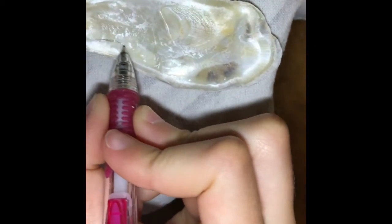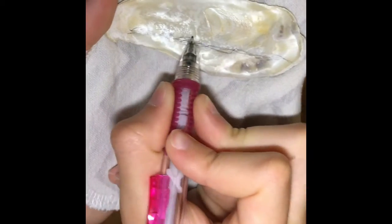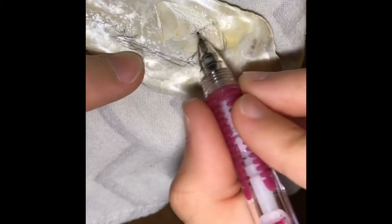Okay, so first I'm gonna sketch out my little design. So there is gonna be like sand going across here, and then there's gonna be like the ocean right here, and it's gonna be like washing into land. See — there's gonna be ocean and then sand. I'm gonna have a little umbrella right there.